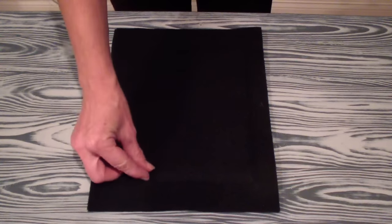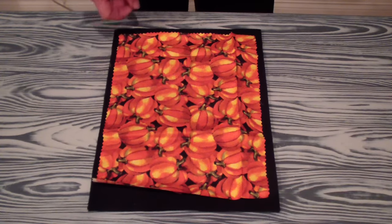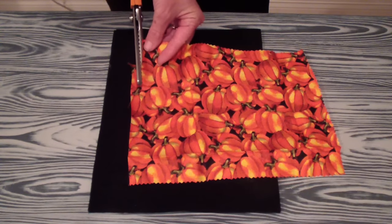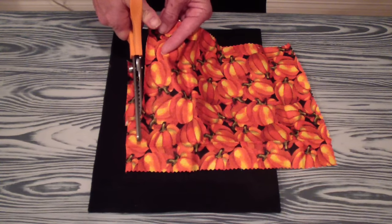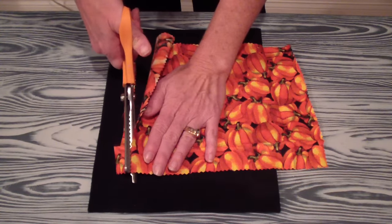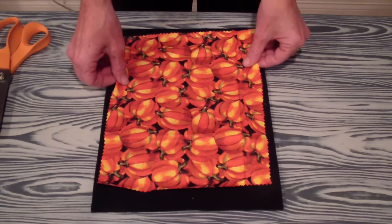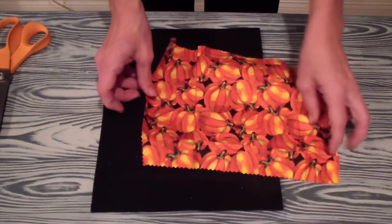Then you'll find some fabric to decorate the top with. I'm just going to use this pumpkin fabric here. I started cutting it out with a pinking shears, which is this zigzag kind of scissors. I need one side left to trim just to get it all trimmed up. These scissors a lot of times can help stop fraying. Then what you're going to do is put that on top like this. You're welcome to iron it if you want, and then you're going to glue it into place.